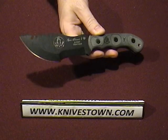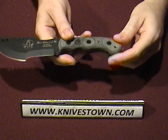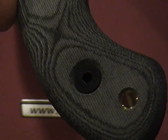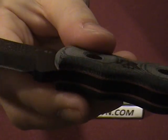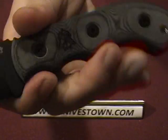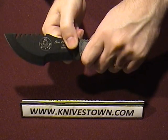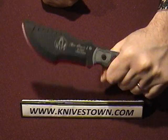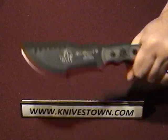It's full tang construction. You get nice spacers, and it does have a lanyard hole with a brass insert. The micarta is a very comfortable material, and you can see it's been given finger grooves, so it can be held this way for swinging, choked back for a little more inertia on the chop, or choked back one more for the most inertia on the chop.